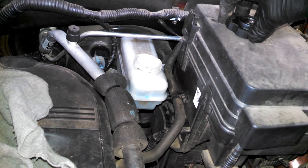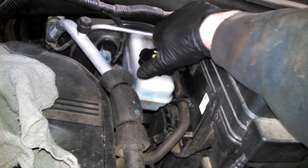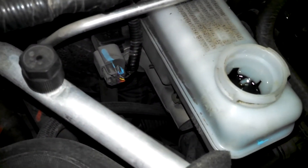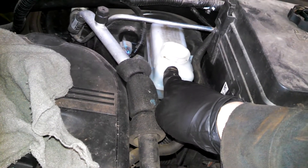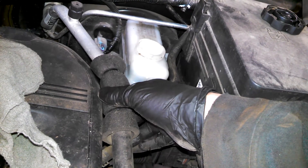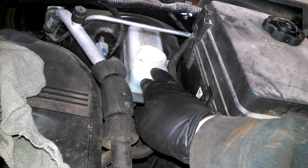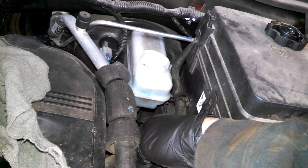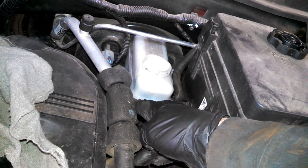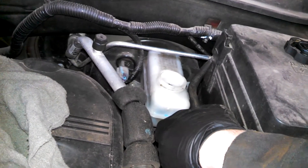We're at the master cylinder on our 2012 GMC Terrain. The brake fluid cap just twists on and off — it's got a minimum and maximum marked on the side. Keep an eye on the fluid level when collapsing pistons; brake fluid can damage paint. Use a turkey baster or a clean lint-free rag to remove excess fluid and keep it from overflowing. Top it off at the end somewhere between minimum and maximum.